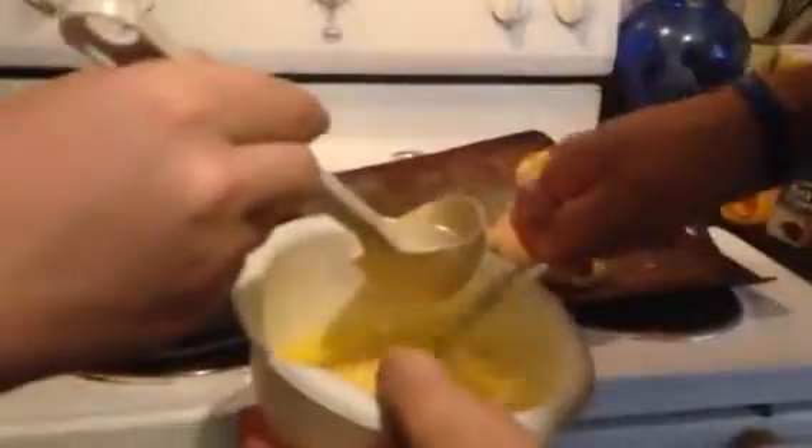Yeah, that one's fun though. This is over here, here's yours. One of these pretty ones. Yeah, whichever one you want.